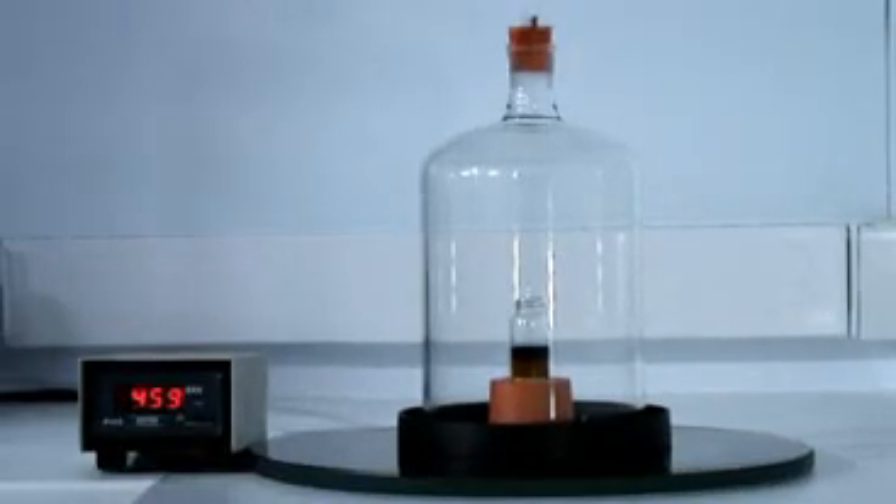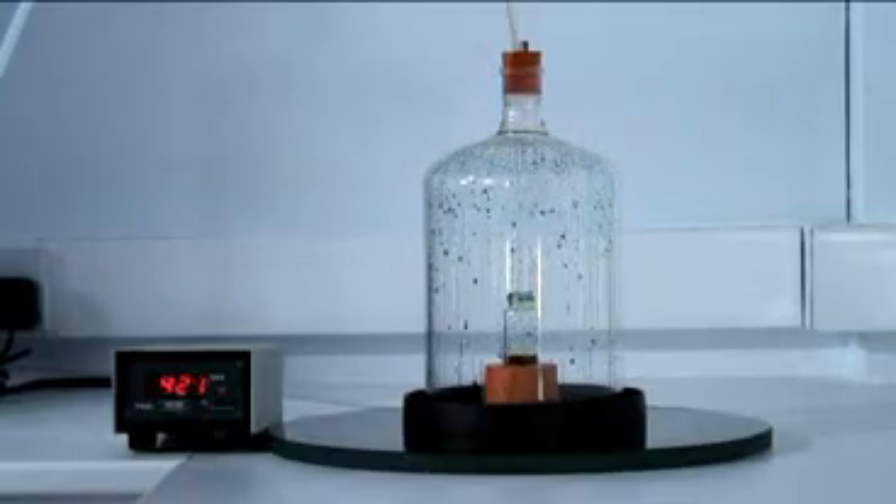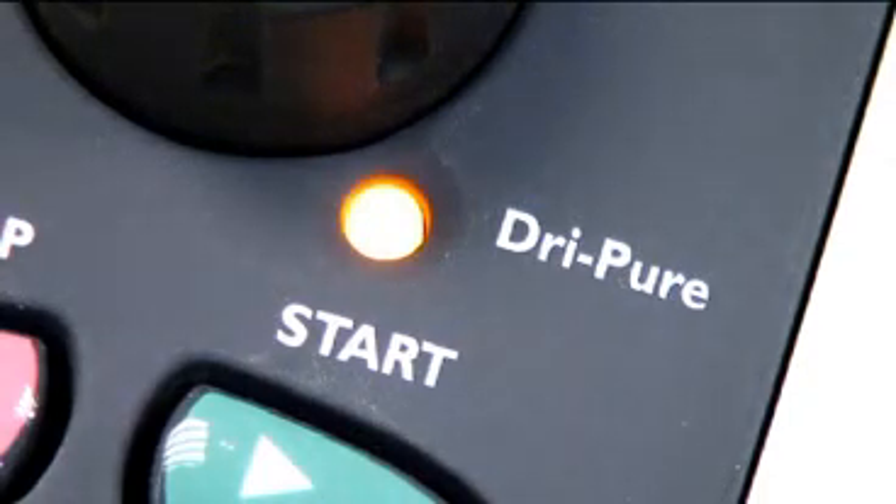Because Genovac's evaporators can handle multiple samples, the effects of boiling over or bumping would be catastrophic. Genovac's Dry-Pure system is used to control bumping and eliminate its effects.